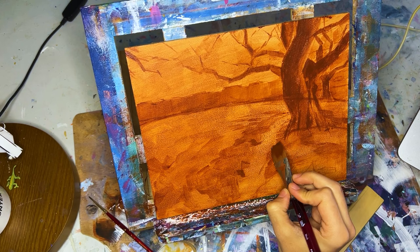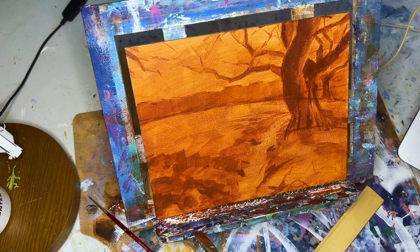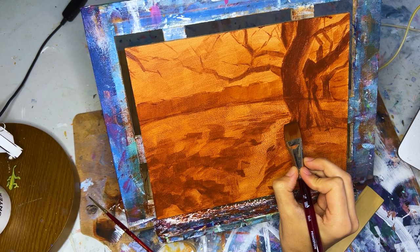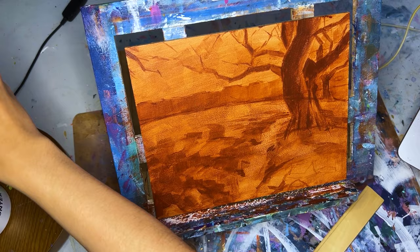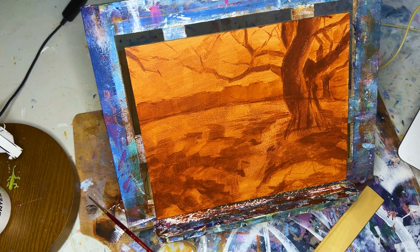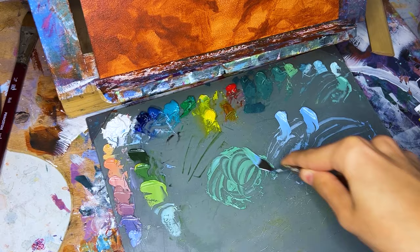I blocked in the areas I knew were going to be very dark and left the lighter areas — like the sky — lighter. This lets me get a feel for my value placement from the very beginning, so I know I like the contrast and the composition. Since I was copying a reference photo fairly exactly as a study, this helped me really get a feel for the final composition.